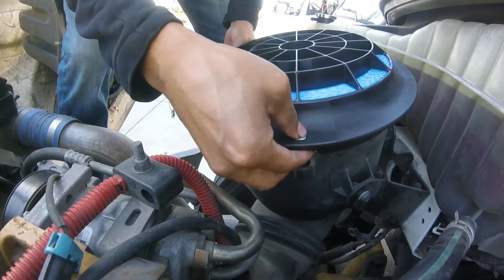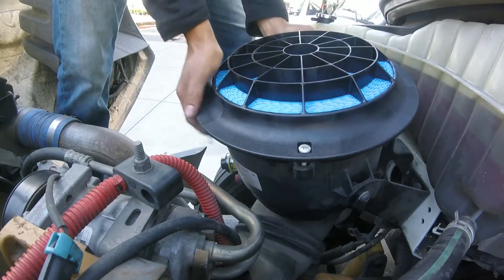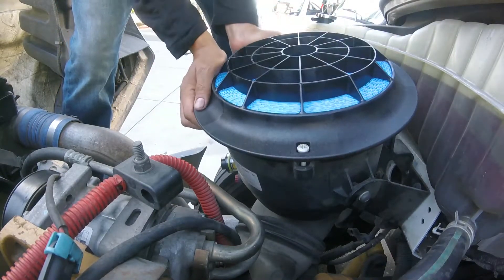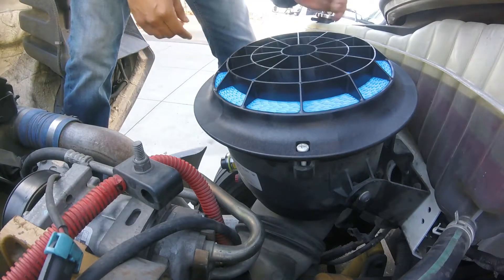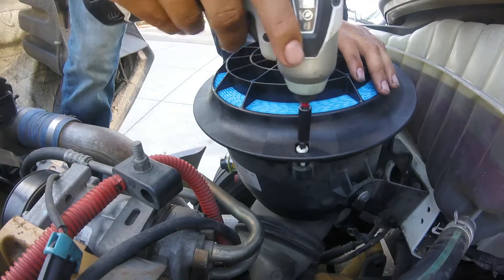We're just going to line it up and screw it back in. How often are you supposed to change your filter? I'm not really sure — I do mine once a year, and it seems like once a year might even be too often.